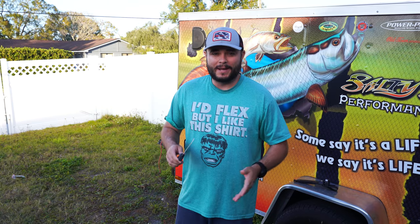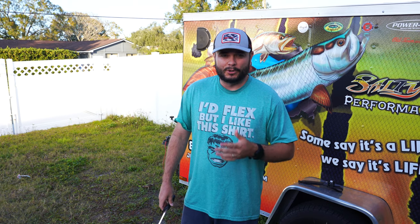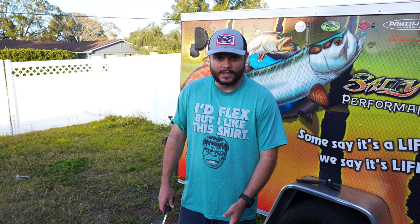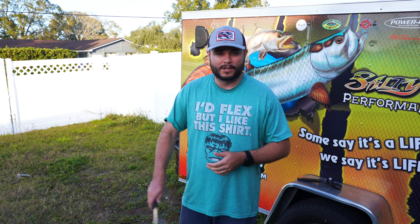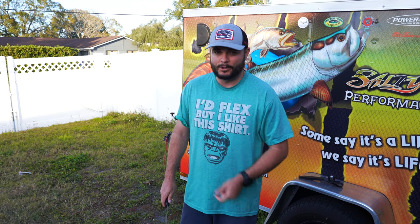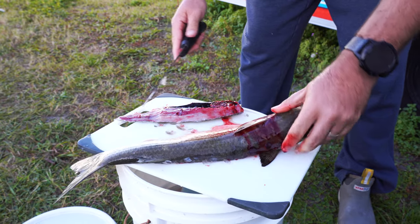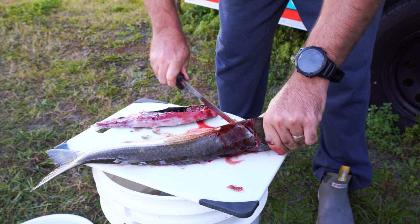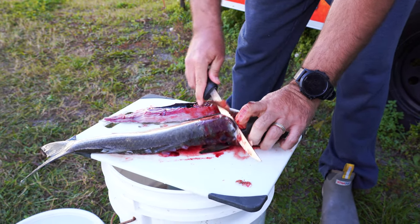We made it back here. I have my mullet here. Stephanie was kind enough to put them on ice — they've been pretty much in ice water this whole time. Now we're gonna preheat the smoker to 200 degrees and I'm gonna butterfly these and get them ready for the smoker. Open them up just like that. Don't get much fresher than this.